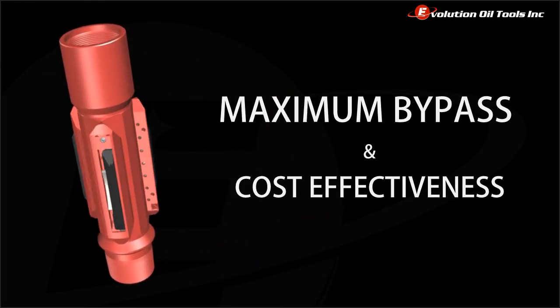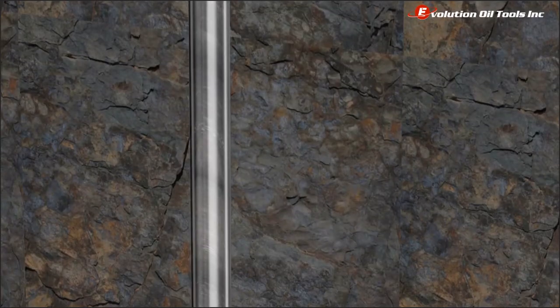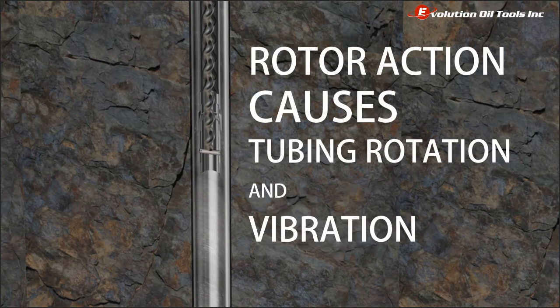The ATA has been specifically designed to achieve the maximum amount of bypass in the industry. When running a progressing cavity or PC pump without a torque anchor, action in the PC pump rotor can cause tubing rotation and vibration. This is one of the progressive cavity pump operators' biggest concerns in the field.